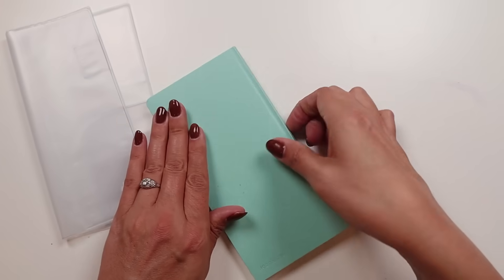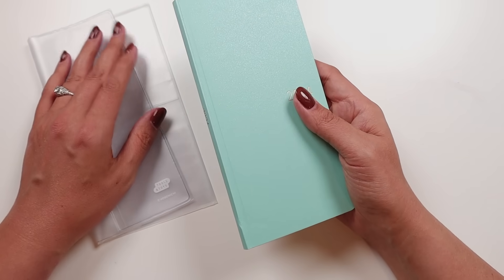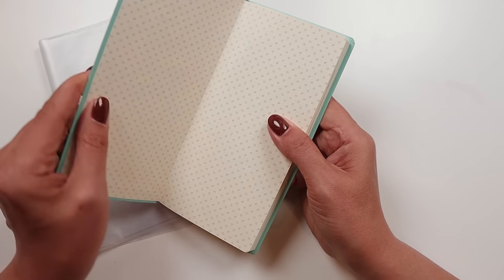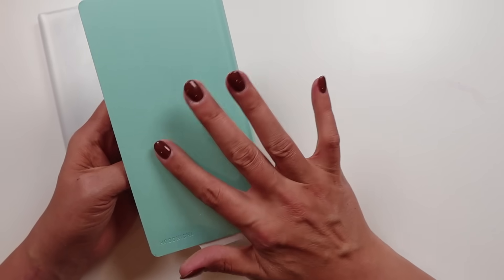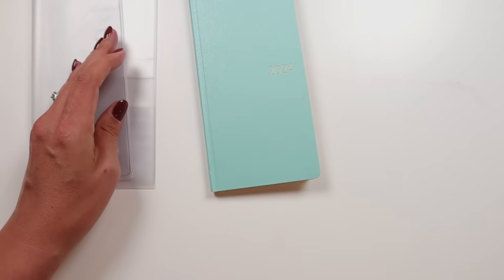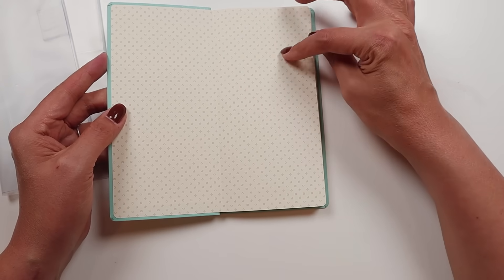This is the Hobonichi Weekly Planner. The paper in here is the same Tomoe River paper that's been around for a long time — the new Tomoe River paper won't show up until the April start. The cover is kind of a shimmery cardstock, pretty thick — closer to chipboard than cardstock in terms of thickness, but it does have that kind of flimsy feel. The embossed Hobonichi on the front is embossed with gold inside, saying 2024, and the same on the side. It comes with a little plastic pocket to stick in on one of the spots.